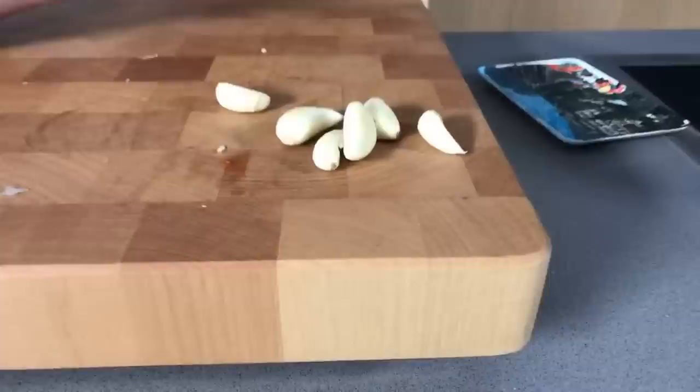Some of you may ask, why not just get pre-peeled garlic cloves? To quote a great in the cooking world, Marcella Hazan: if you don't have the time to peel fresh garlic, you don't deserve to use it. That is a direct quote, and she's right. Look at how shiny it is — it's got so much oil on it. The pre-peeled stuff is dried out.